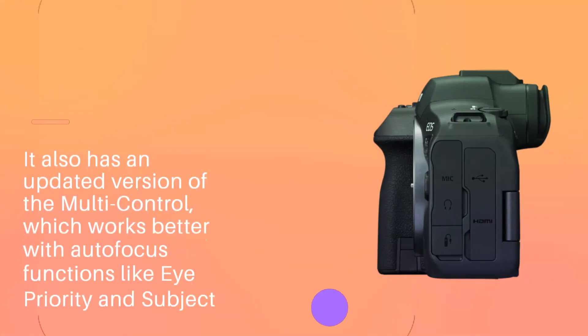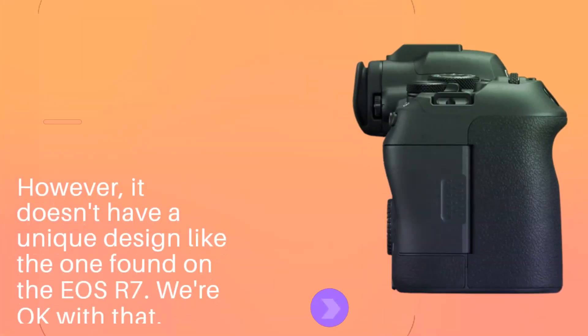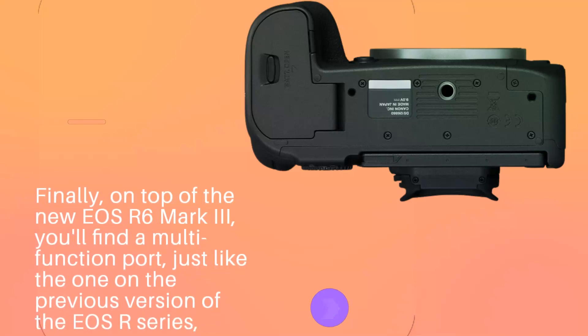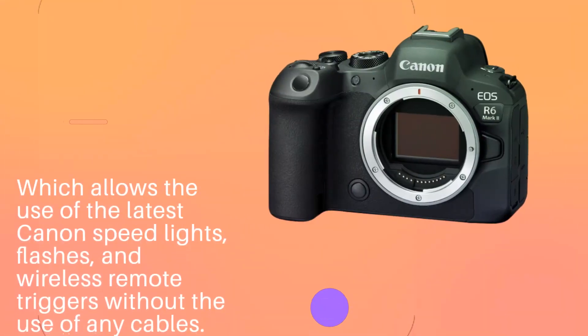It also has an updated version of the multi-control, which works better with autofocus functions like eye priority and subject tracing. However, it doesn't have a unique design like the one found on the EOS R7 — we're okay with that. Finally, on top of the camera you'll find a multi-function port, just like the one on the previous version of the EOS R series, which allows the use of the latest Canon speedlights, flashes, and wireless remote triggers without the use of any cables.